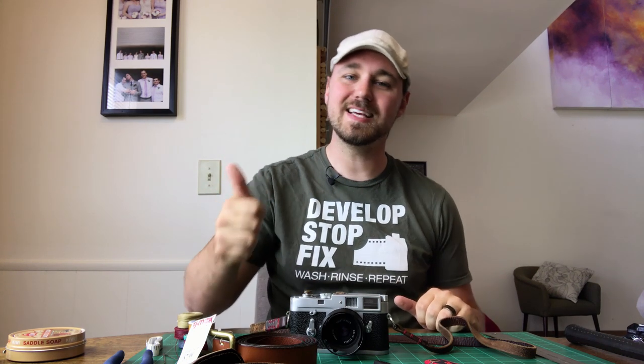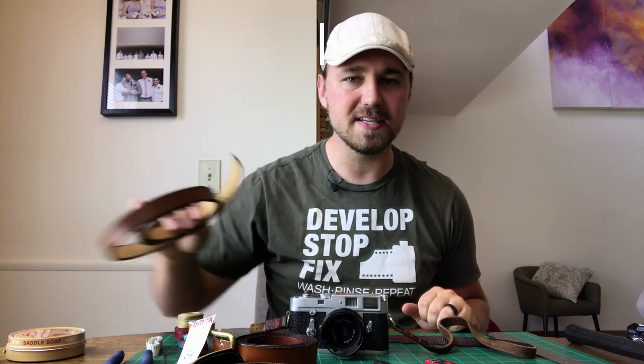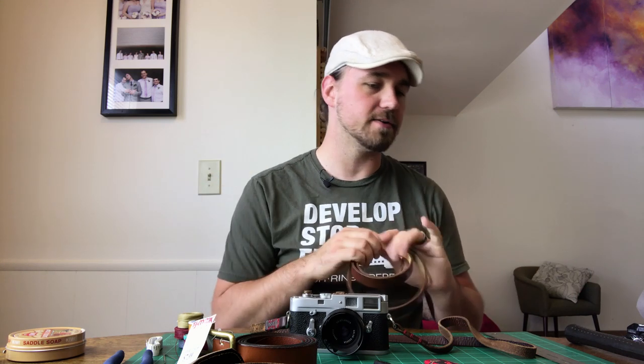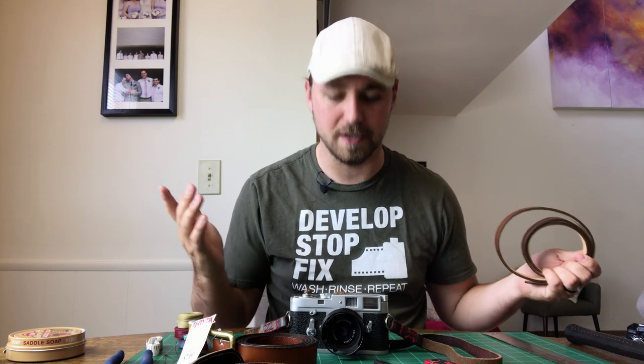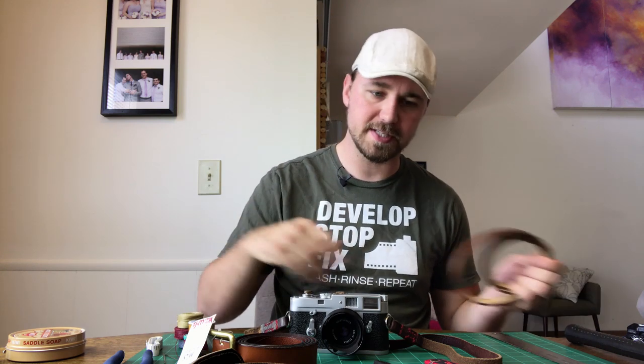The first item on our list is quite obvious — it's a leather belt. The cool thing about leather belts is they come in all sorts of shapes, sizes, and colors. You can make an army of different leather straps and they're all gonna look completely different and unique. It's just a lot of fun to put all this together.